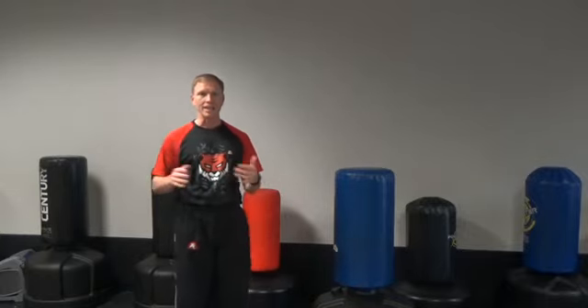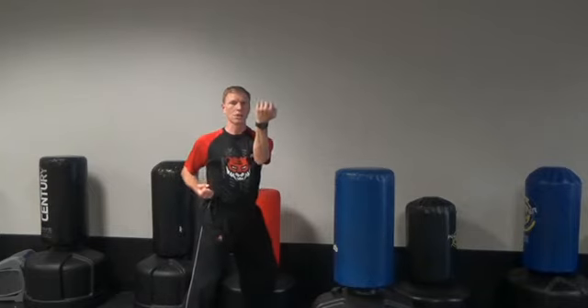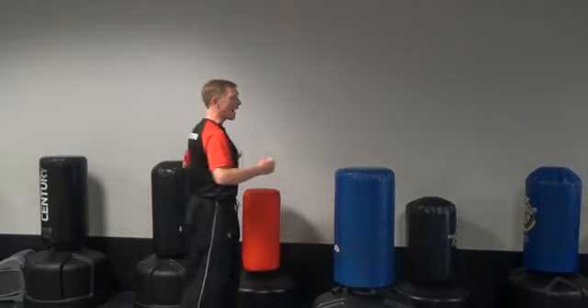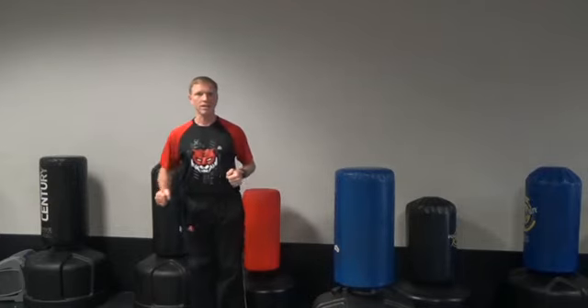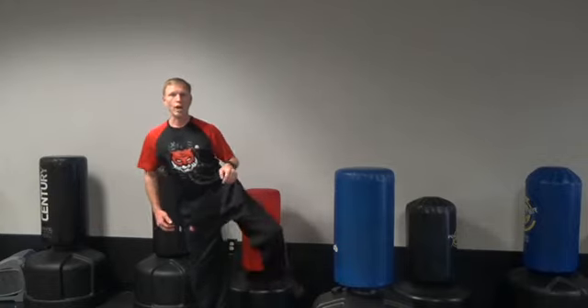For number two, I like to think of it as left, right, left, right, left. We're going to start off with a left outside block, right punch, left punch, right crescent kick — that'll land behind me — then lift up, left round kick.